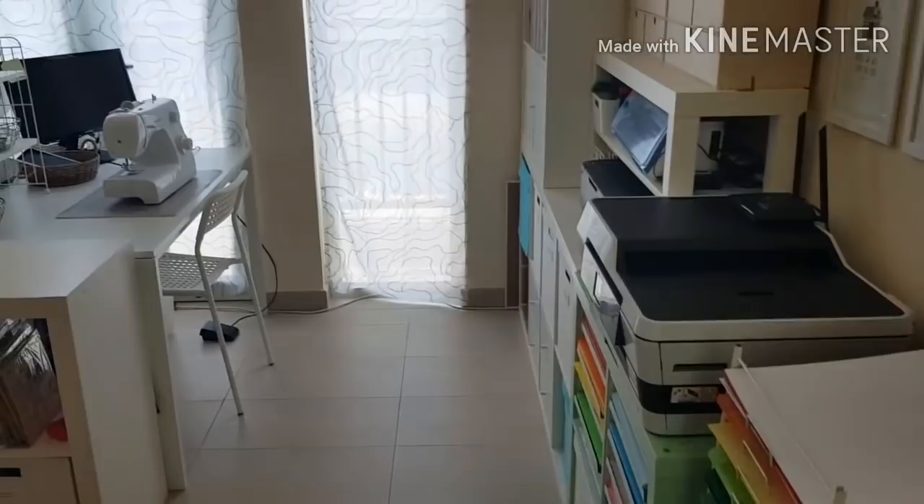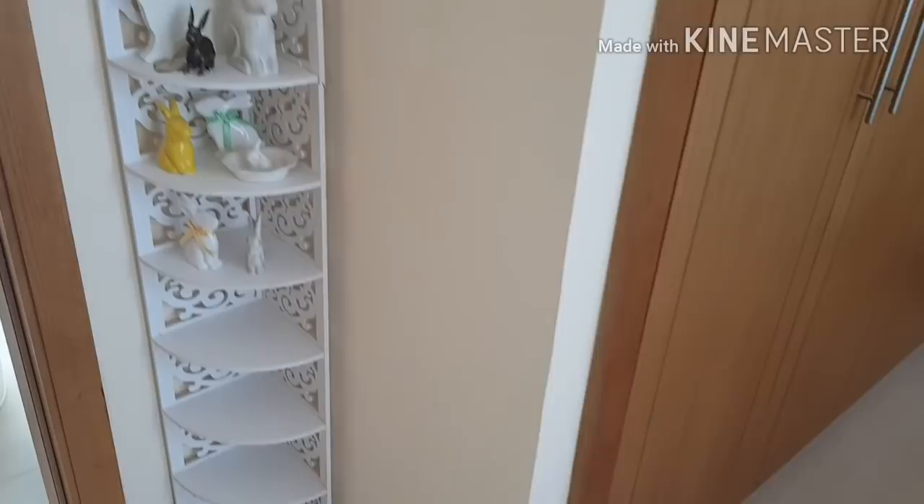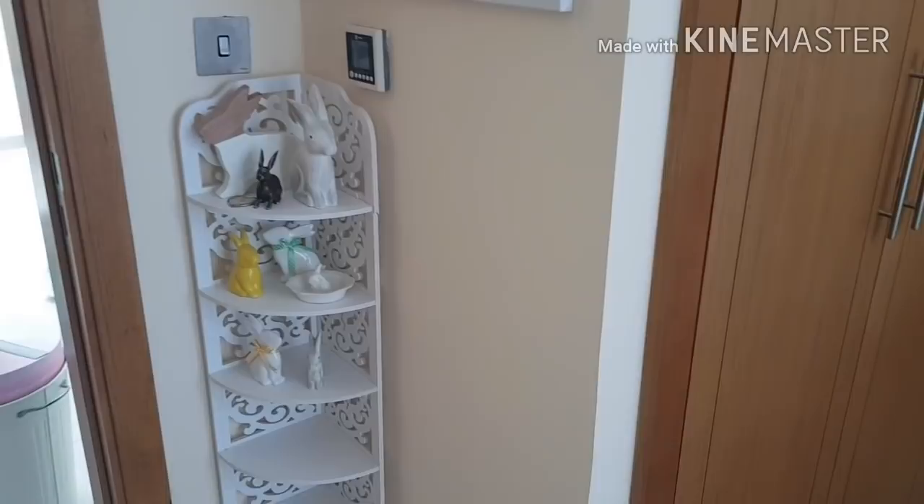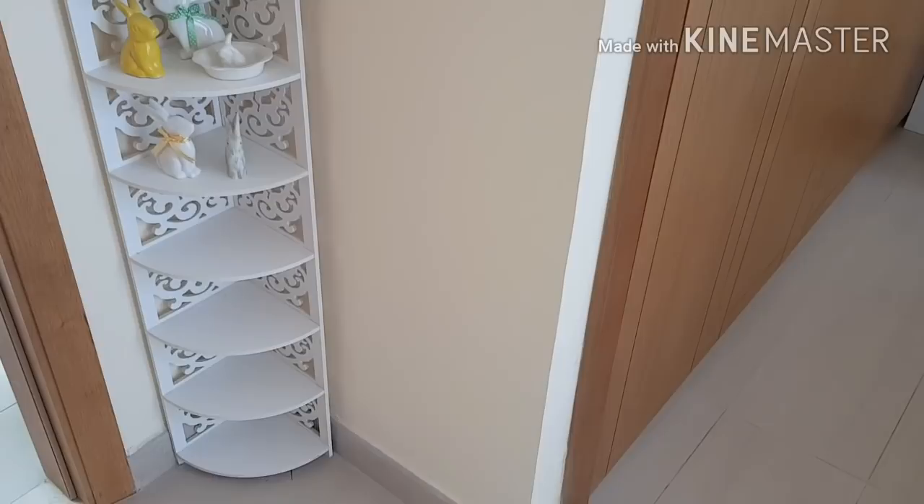So this is my door, this is where you go in, and if I pan around a little bit you'll see right by my door I have this little bit next to the built-in wardrobes. I've got a little thing from Ikea up there, some decoration, and this little shelf with all my bunnies. I have a thing for bunnies and I've got lots more space for bunnies down there.